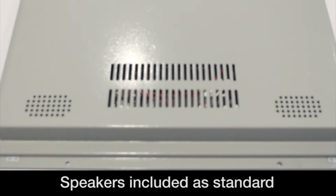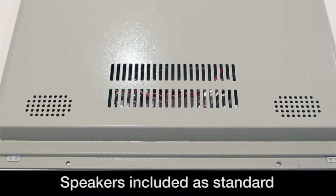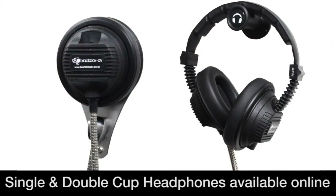All models come with speakers as standard. If you want to use headphones instead, please let us know prior to placing an order with us.